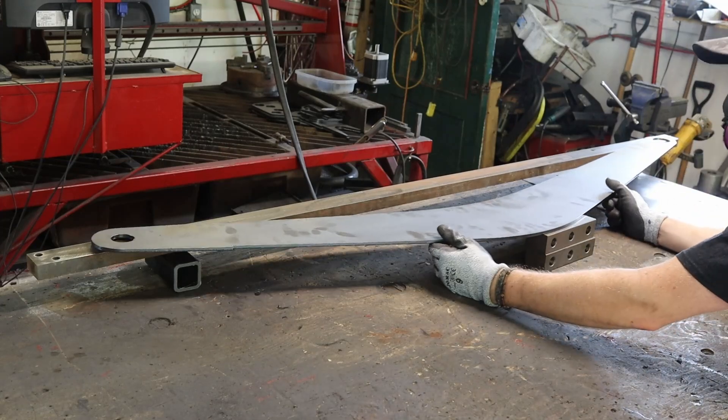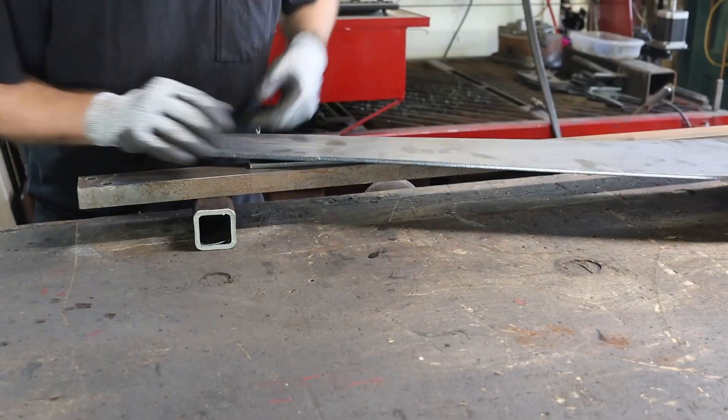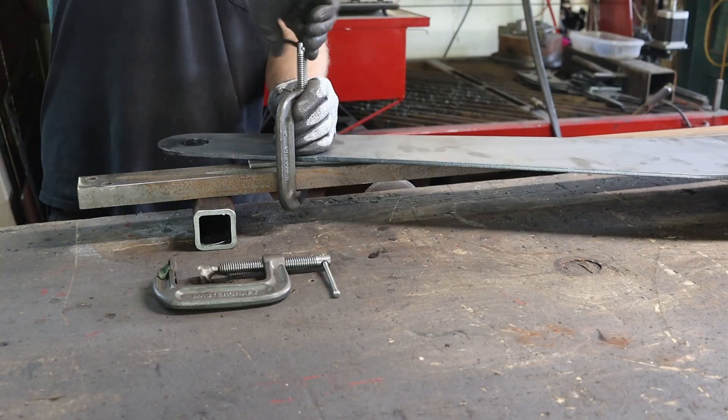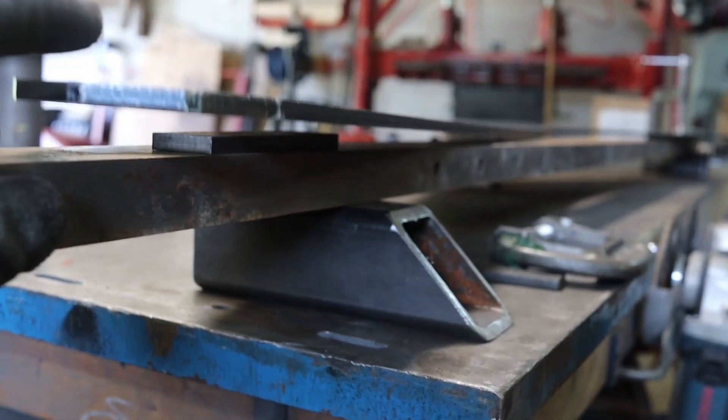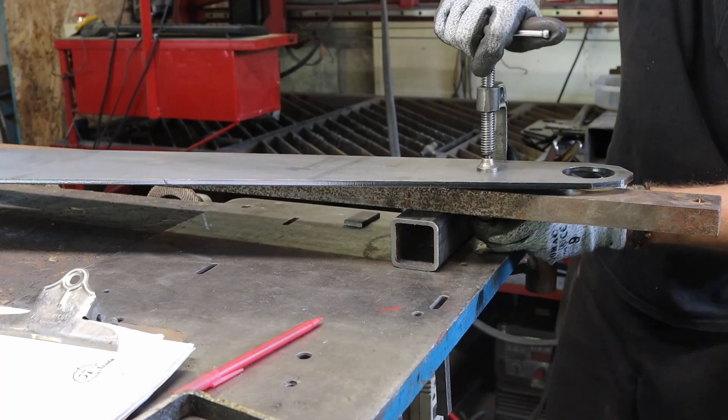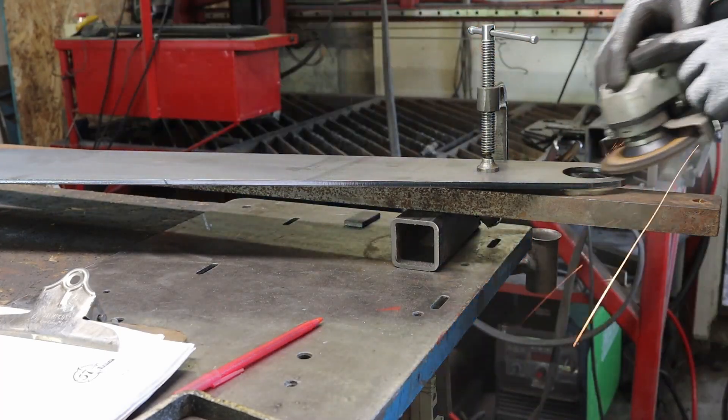Better the second time around. One good general tip when working with sheet metal or laser-cut parts: assume the parts will be warped. During design, add bends or perpendicular pieces to get everything straight, and while building, clamp everything down. The warpness is more obvious with thinner and longer parts.